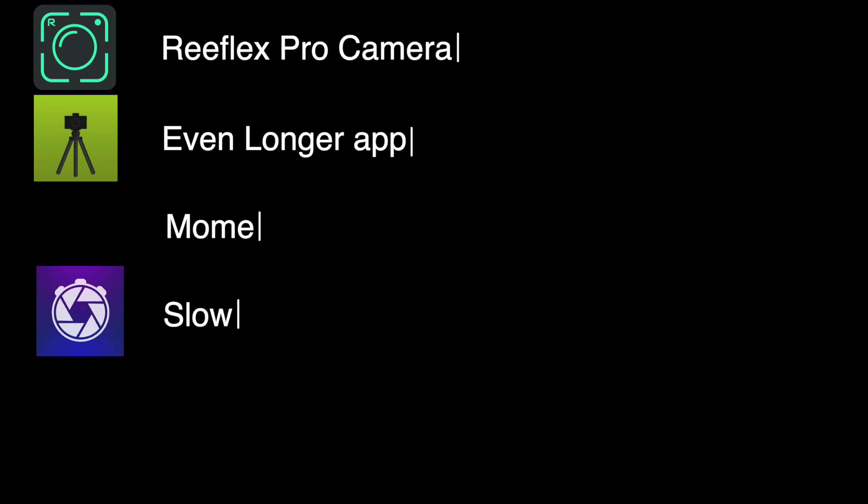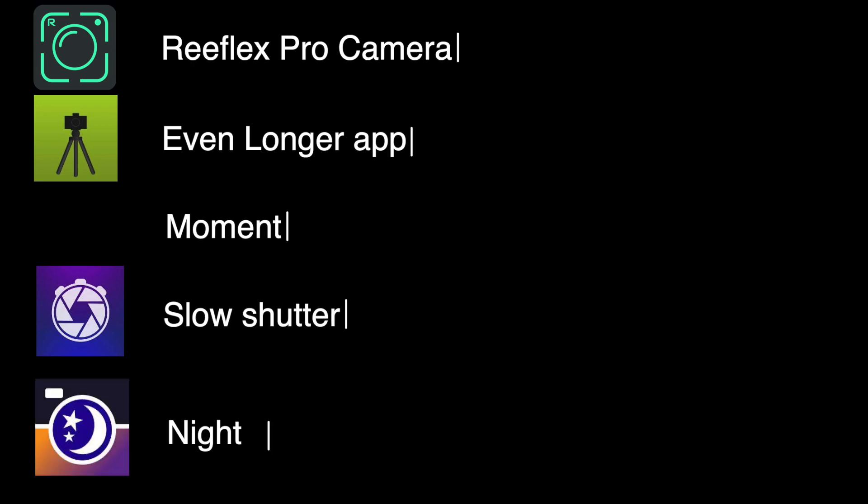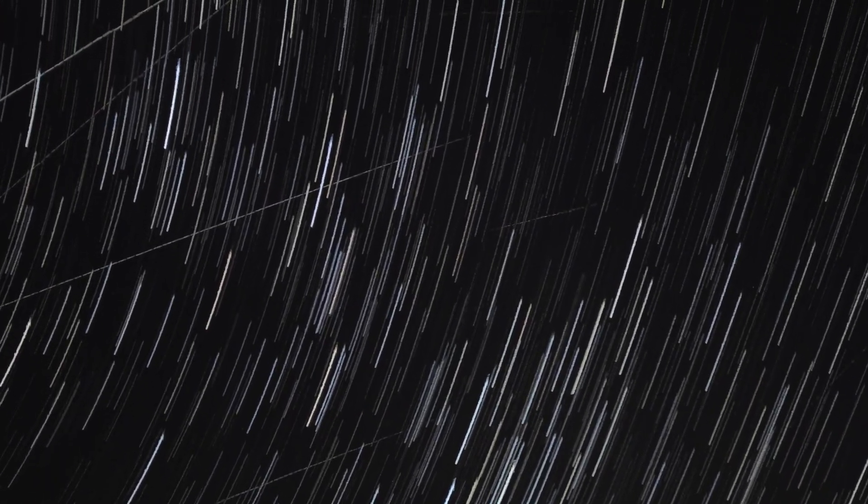With iOS you've got lots of options: Reflex Pro Camera app, Even Longer, Moment, Slow Shutter Cam, NightCap — lots of apps, and some do it a lot better than others. But what you're going to end up with is lines from meteors, planes, Starlink satellites, and SpaceX satellites — all these things that potentially ruin your photo.